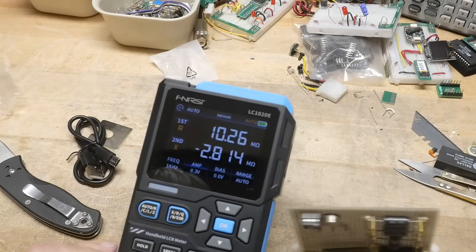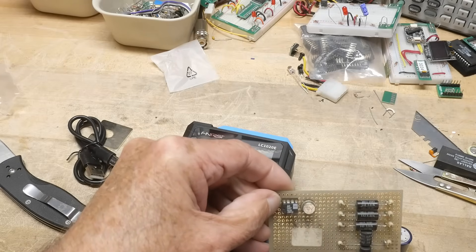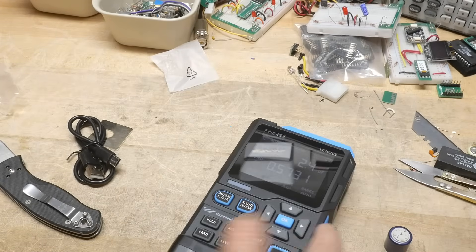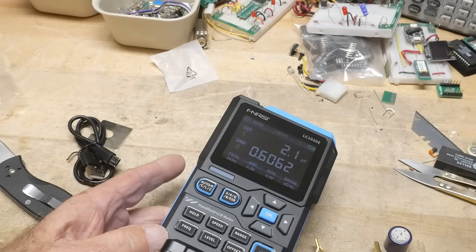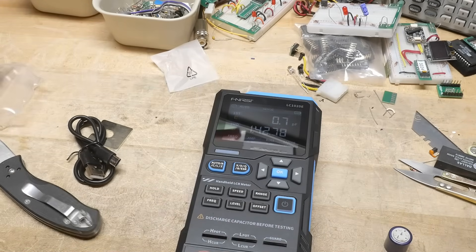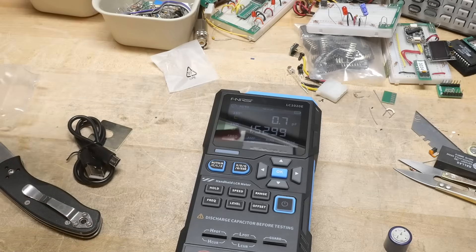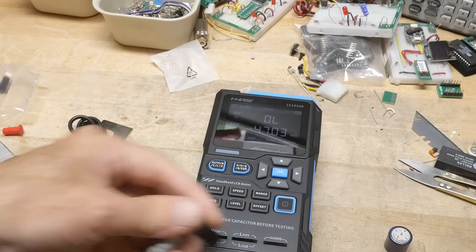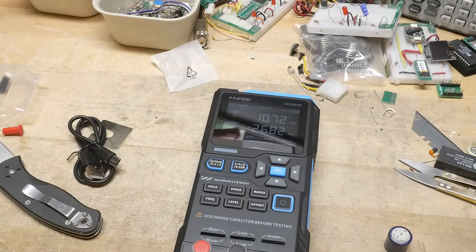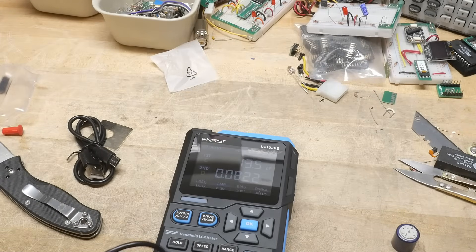This 10-megaohm resistor — let's see how it does. It reads 10-point-something. These are 0.01% resistors so they should be right on. Now let's try the regular DVM leads for in-circuit probing. I'm shocked at how fast this thing is — it reacts super, super fast to figuring out if it's an inductor, capacitor, or whatever. It's really, really fast — the fastest I've seen so far.